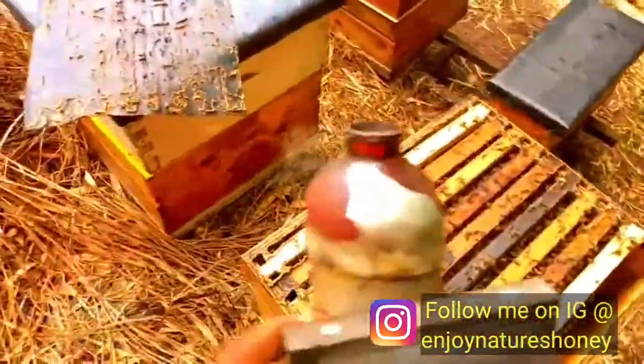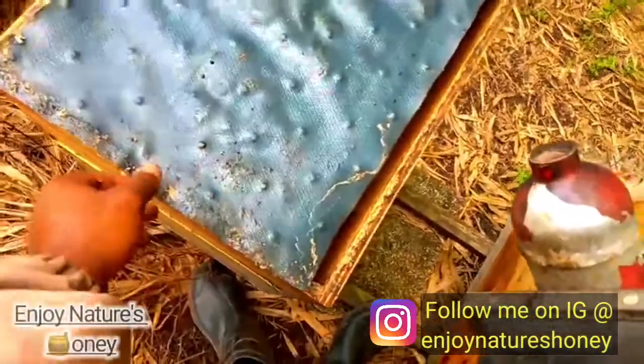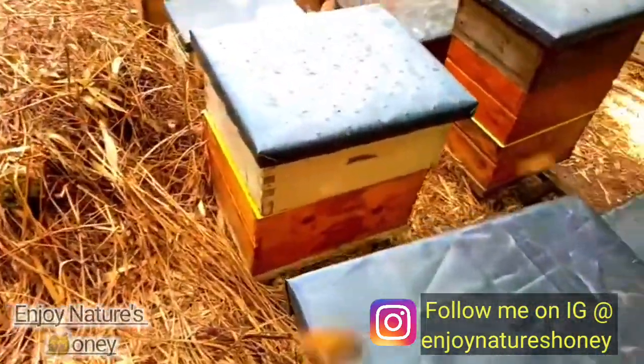Now I am going to close them up. This is their little inner cover. I'm going to grab their cover, put it on, and leave them alone. They should be good — going to continue monitoring that honey in those frames because I really need it.